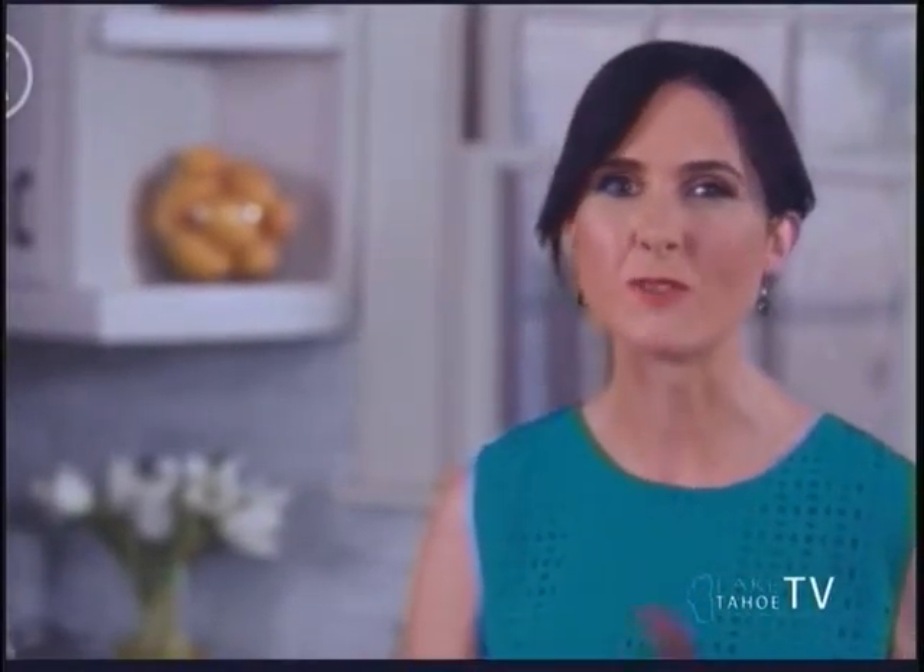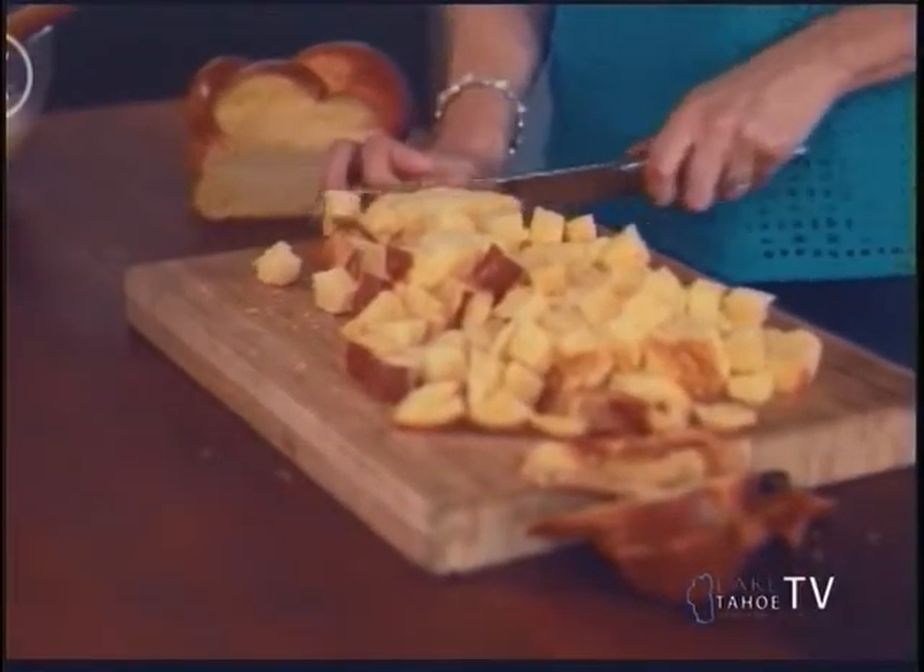Bread pudding is a really popular dessert in Ireland and growing up, my mom made a lot of it because I came from a very big family and she had to feed us all. Bread pudding is a really good way to stretch out a dessert. And this bread pudding is a little bit more special because it's white chocolate and raspberry.